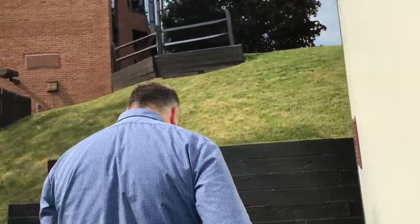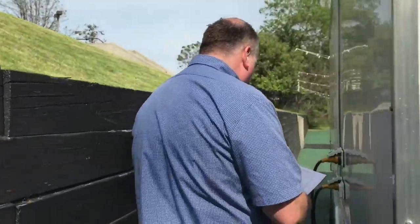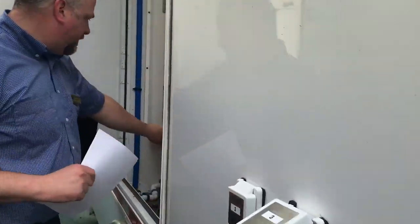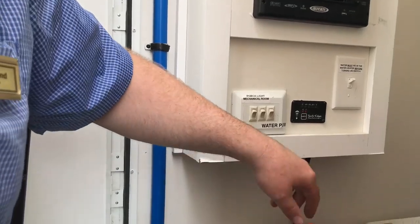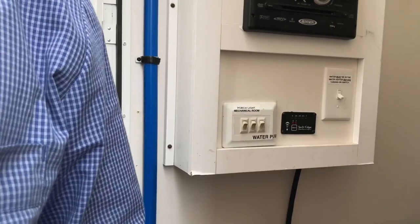Coming over here, we're going to turn off the porch light, which is the center switch here, and then we're going to turn off the hot water heater, which is this switch here.